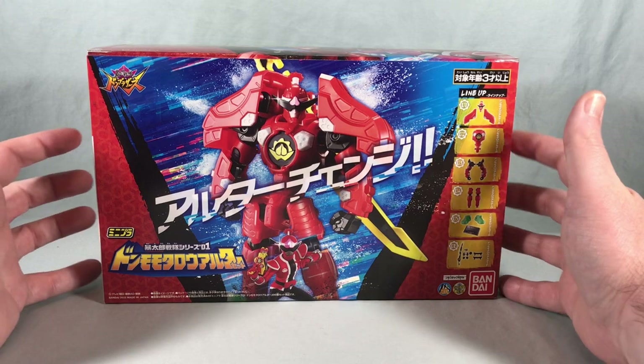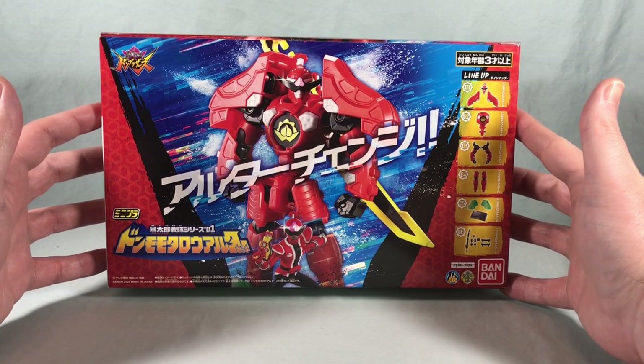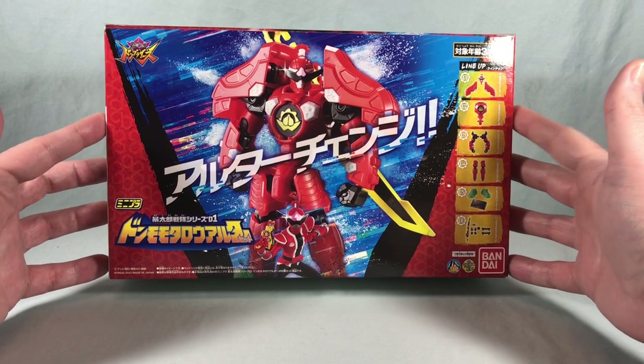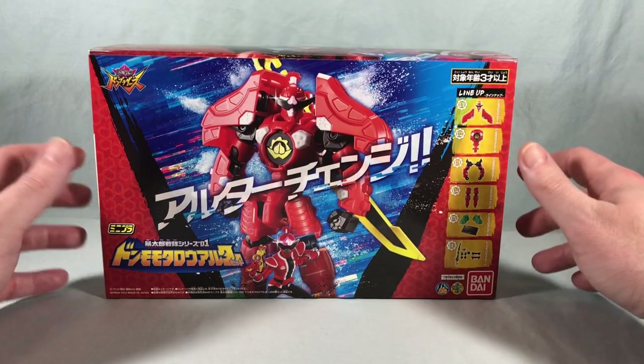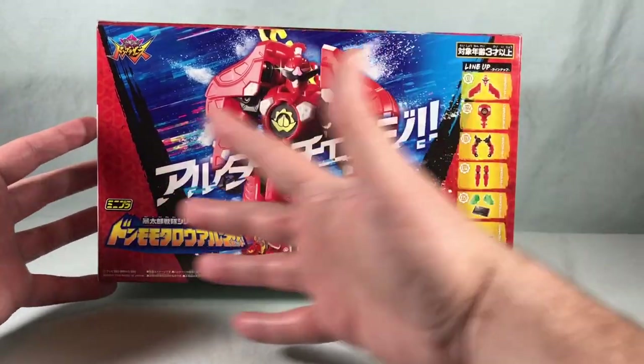Hello fellow collectors and welcome to Long's Toys. Today we are taking a look at the Mini Pla Abotaro Sentai Series Zero One Don Momotaro Alter Set from Abotaro Sentai Don Brothers. This is our first Mini Pla set for Don Brothers.